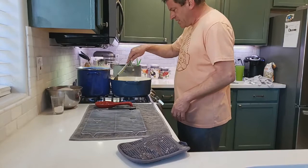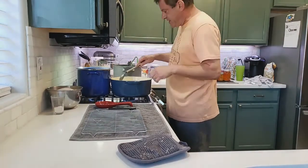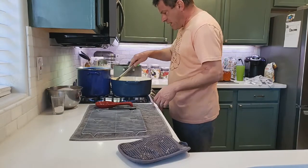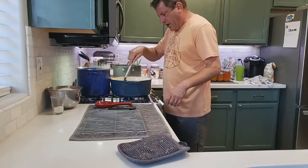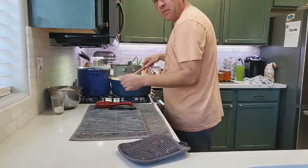Basically, you want to cook this down until the rinds get really soft. Once the rinds are really soft, turn up the heat to boil, then add the sugar. I'm also putting in a couple teaspoons of pectin.